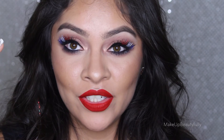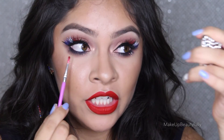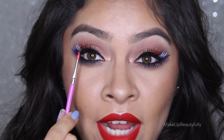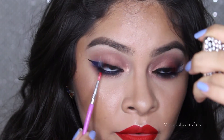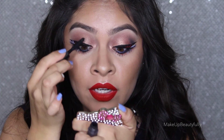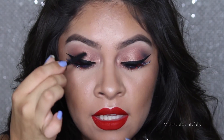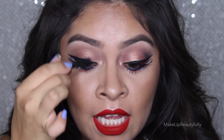I forgot to tell you guys that whatever color glitter you apply to your top lashes, you want to make sure you do it to the bottom lashes as well. So I'm going to have to go back and apply the same color glitter to the bottom lashes. Since I have red here, I'm going to apply the red here — white with white and blue with blue. And the last and final step is to apply some black mascara to the part where we didn't apply glitter — the black inner part and also at the bottom of the lashes.